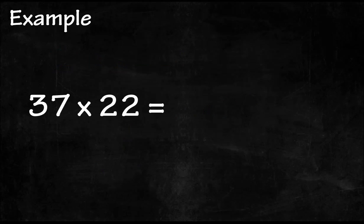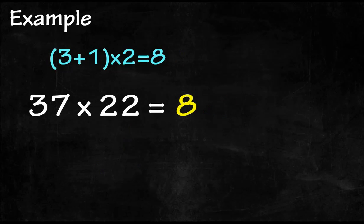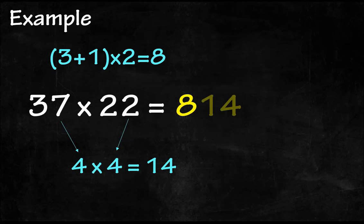One more example: 37 multiplied by 22. Step one: the tens digit is 3. 3 plus 1 equals 4. 4 times 2 equals 8. Step two: the ones digits are 7 and 2 respectively. 7 times 2 equals 14, and therefore the first two digits are 14.